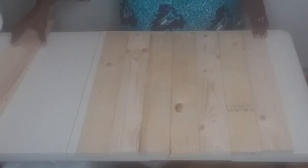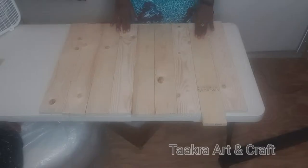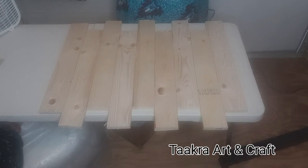Let's get started. For this project I'm going to be using one length of plywood, size 2 by 1 inch thickness. I was able to cut 9 pieces for my wall hanging.